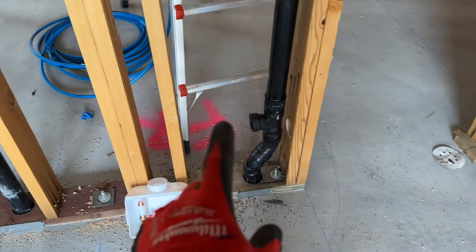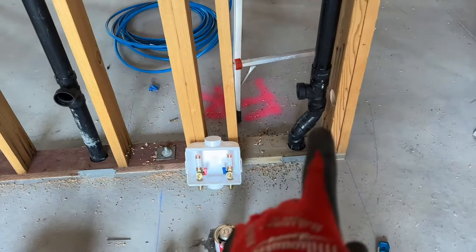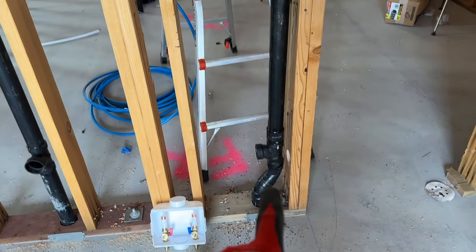Hey everybody, I'm Brian with Fort Knox Company and I'm going to show you how to install this washing machine junction box. Where we are going to install it is right here in this wall. We have everything plumbed out for our vent.